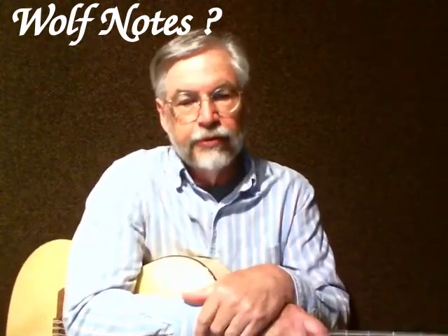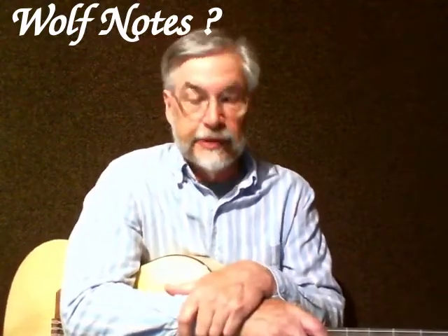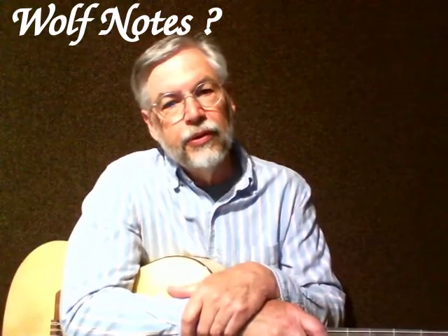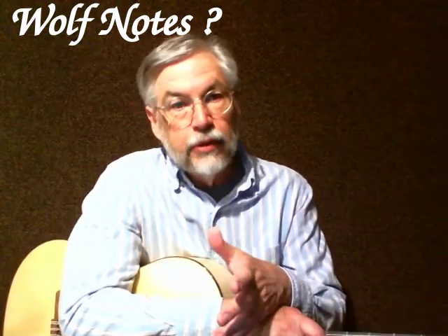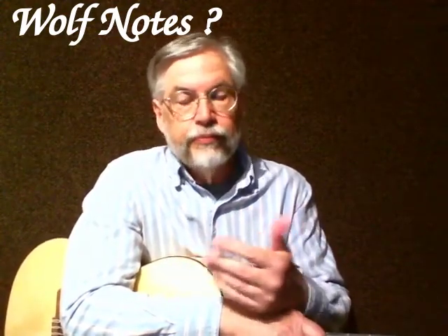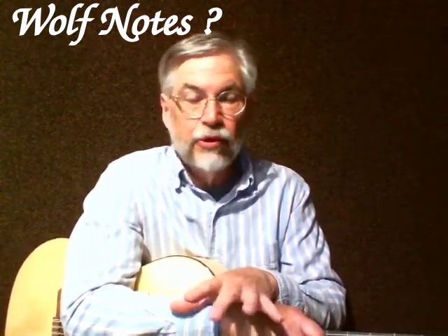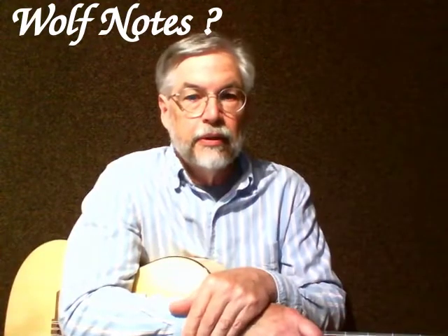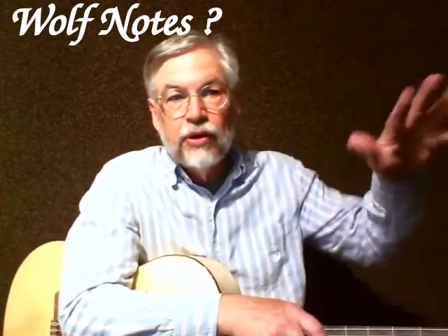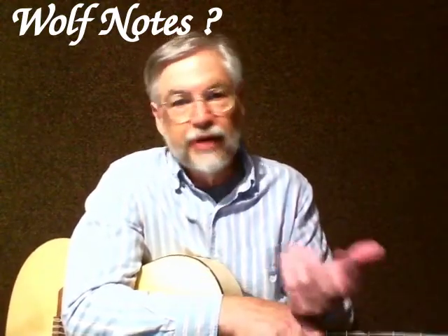What are these wolf notes? They're not really the same as what they are in violin, where they often sound like a wolf howling. But what they are is notes that are louder or conceivably softer than the notes around them. A note that may not have a distinct tonal or harmonic center — you'll hear a kind of vibrato in a way. And the notes around it can be flat or sharp.